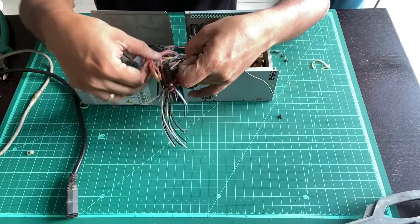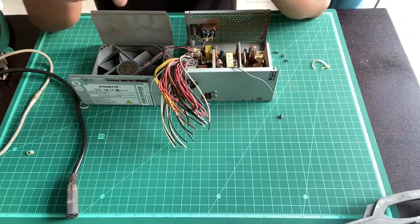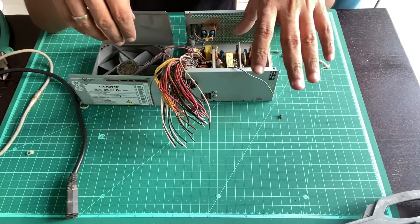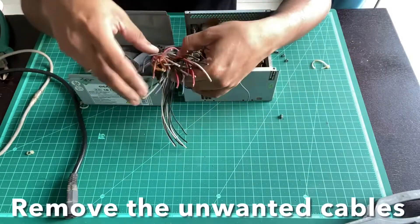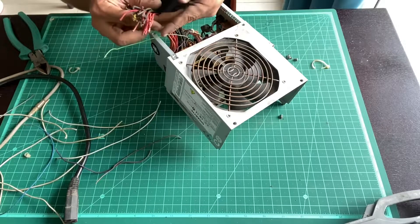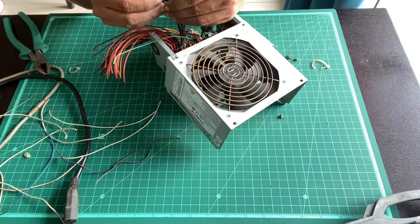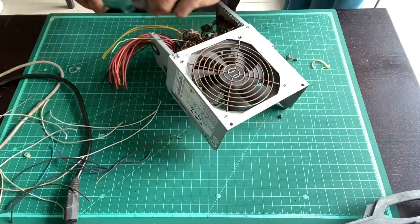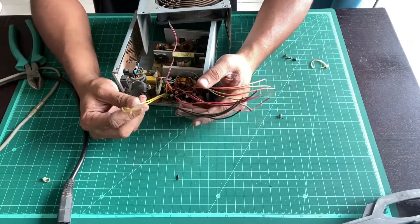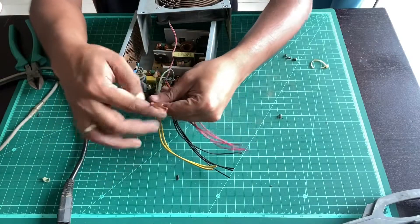Certain power supplies may need a dummy resistive load — some people connect big 10 to 15 watt resistors directly to the unit. It'll gradually get hot but since you're only using this for bench testing for a short while, that's perfectly safe. What we'll do is trim off the unwanted cables and remove them from the base of the board. For each binding post you only need about four to five cables. So we'll keep four cables and trim the remaining. Ultimately: yellow for 12 volt, black for ground, red for 5 volt, green for starting the unit, and orange for 3.3 volt.